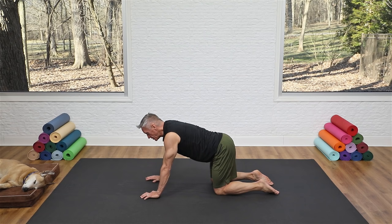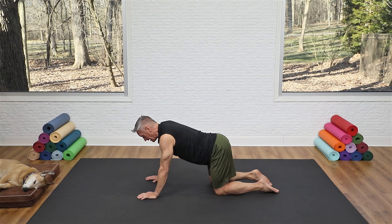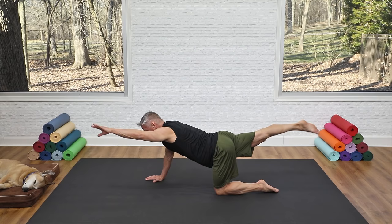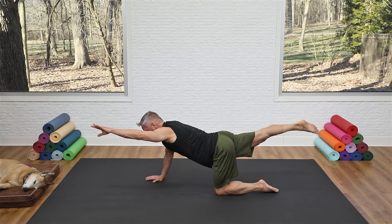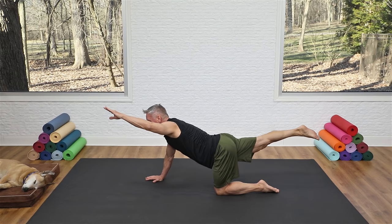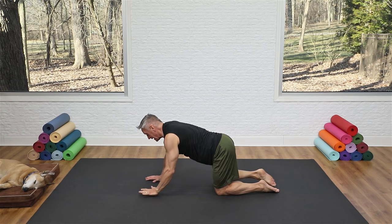Now the bird dog: reach one arm and the opposite leg forward. Get your balance, engage your abs, reach everything out, then lower it down. Inhale to reach out, exhale down. Hold the balance — don't lock the elbow on the support side. On the next rep, hold it out, bend the knee and bring the knee and forearm together underneath you, flexing the spine, then reach back to a straight line. Tuck and lengthen — use your glutes to lift the leg. Extend the upper back, lift the arm and head a little more.